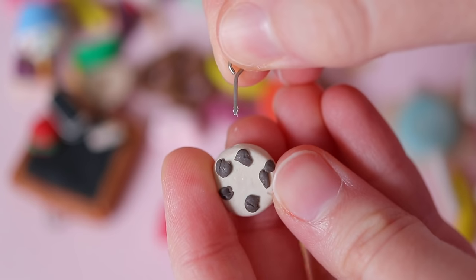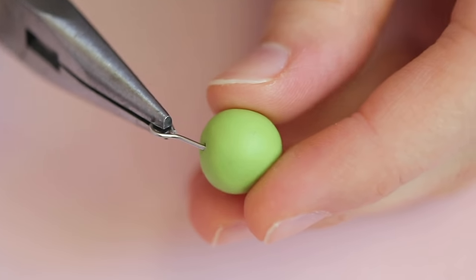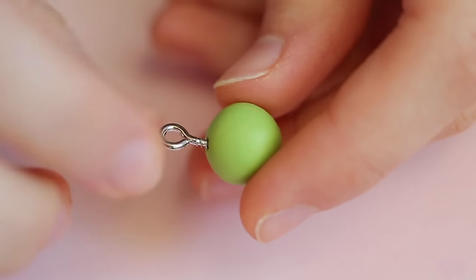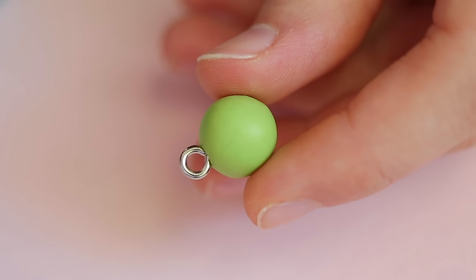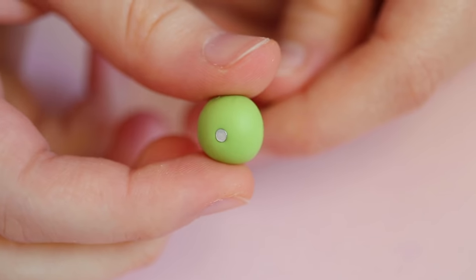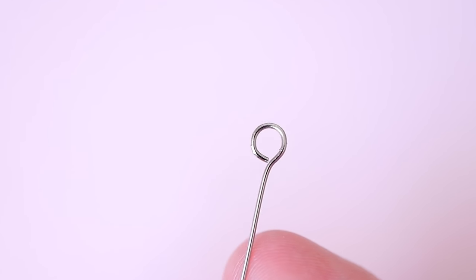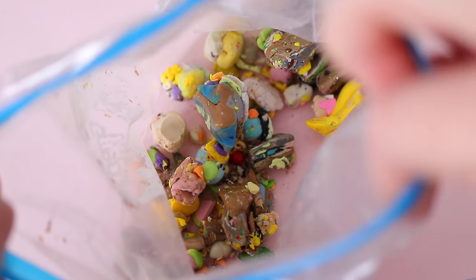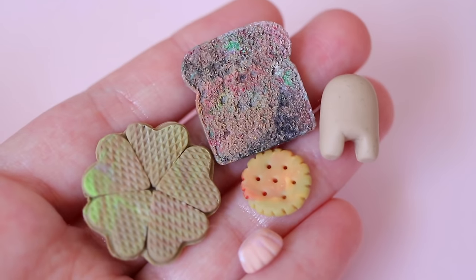To ensure eye pins don't fall out, bend the end of the pin before pushing it into your clay. Eye screws can be screwed into the clay before baking — to make sure it will stay in place, I'd recommend supergluing it in after baking. Insert head pins from the bottom of your piece and after baking, use needle nose pliers to bend the top of the pin into a loop. Instead of throwing away clay scraps, I throw them all in a plastic bag and use this clay when making pieces that I want to make a mold out of.